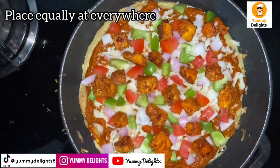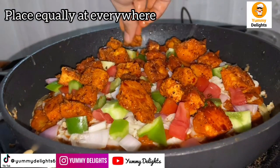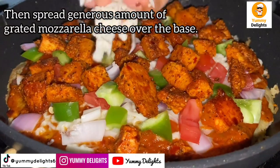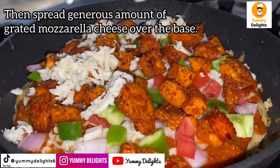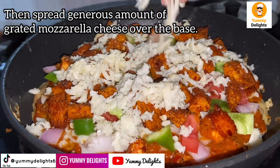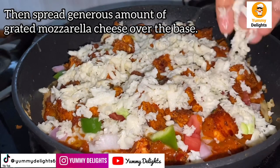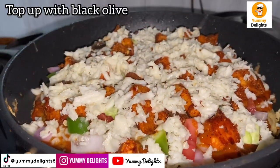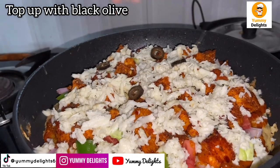This is a vegetable pizza. I will grate a layer of mozzarella cheese — the main ingredient. I will add a lot of cheese. It will be perfect for the pizza. In the next layer, I will add black olives — both black and green.